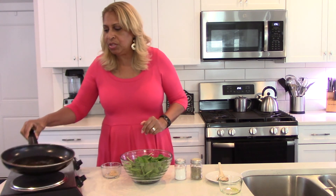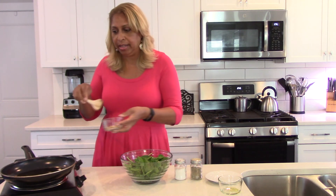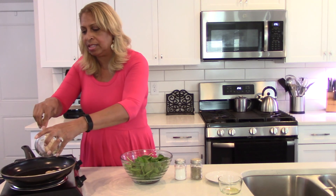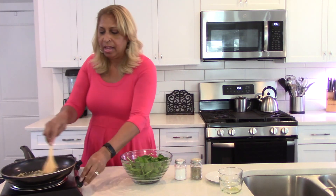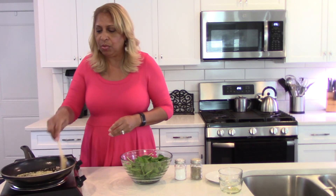We're going to move those aside, and then I'm going to go ahead and add the garlic. This is minced garlic, and of course as always I'll put the amount in the description. You can hear it sizzling already — smells good too. You're going to have that on medium heat, because you don't want it too hot.